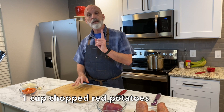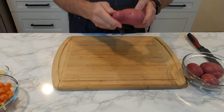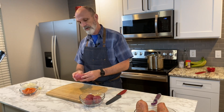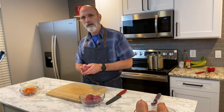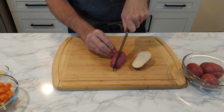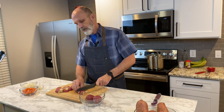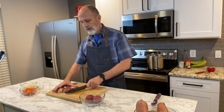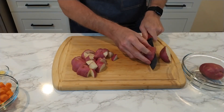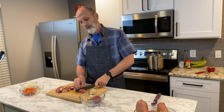The recipe also calls for one cup of chopped red potatoes. Leave the skins on — make sure you wash them thoroughly. Chop them into little cubes, not too small, and leave the skin on. The skin's actually very delicious. Depending on the size of your red potato, it could be between two or three red potatoes. This is about a cup, but I really like them, so I'm going to put in an extra one, just because I feel like being extra today.